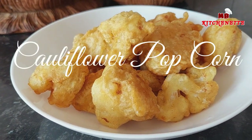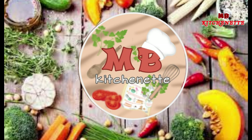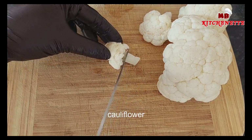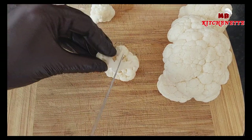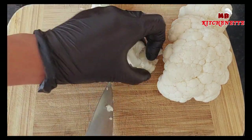Our latest recipe: the cauliflower popcorn. A tasty snack made of baby cauliflower florets with a crunchy, gluten-free flavored coating. It's a perfect snack for any occasion, whether you're watching your favorite TV show or hosting a game night with friends. If you like buffalo wings, you're going to love this meat-free alternative.